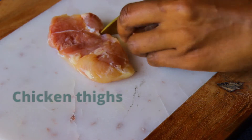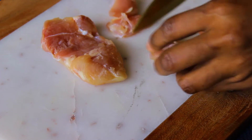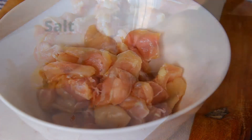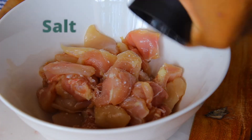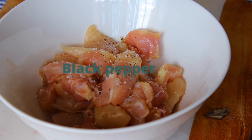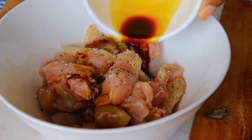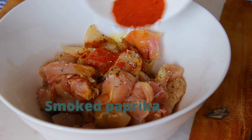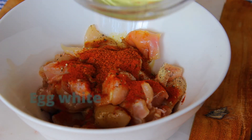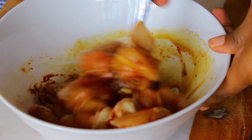First off I'm going to cut my chicken thighs into bite-sized pieces. You can also use chicken breasts if you don't have thighs, but I just like the thigh meat — it's dark meat, it's just so much better. Then you're going to season your meat using some salt, some black pepper, soy sauce — don't worry, this won't make it too salty — then some smoked paprika and some cayenne pepper. Don't worry, the cayenne pepper won't add too much heat, it's just going to add a little bit of a kick and great flavor.